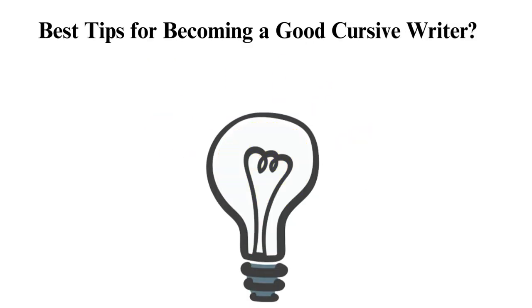Best tips for becoming a good cursive writer. Do you want to learn cursive writing at ease? Check out the techniques below for the best results. Start with the basics — before writing in cursive, learn the basic strokes and shapes that form the letters. Practice making loops, curves, and lines until you feel comfortable. Use guides: use lined paper or a template to guide your writing. This can help you maintain consistent size and spacing as you write each letter.